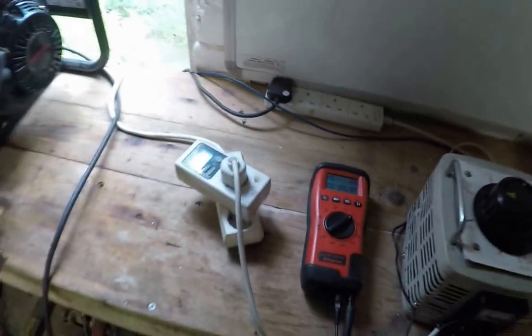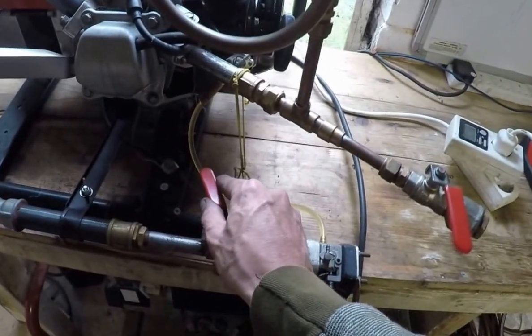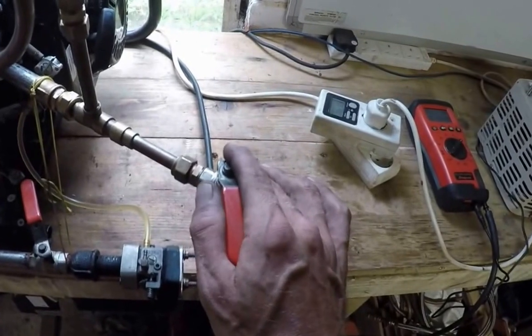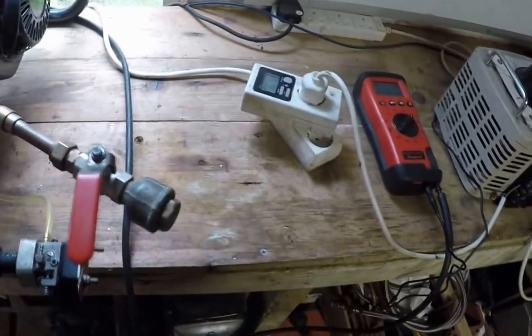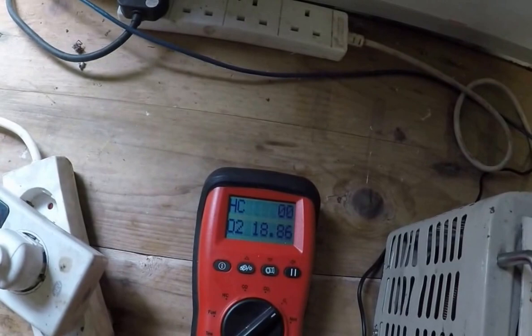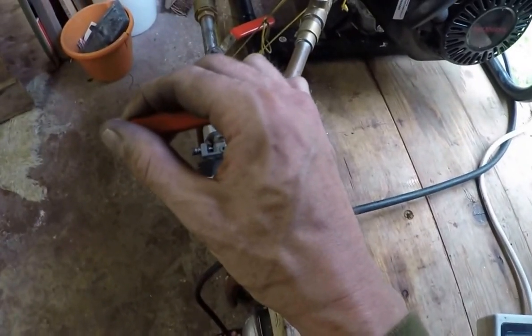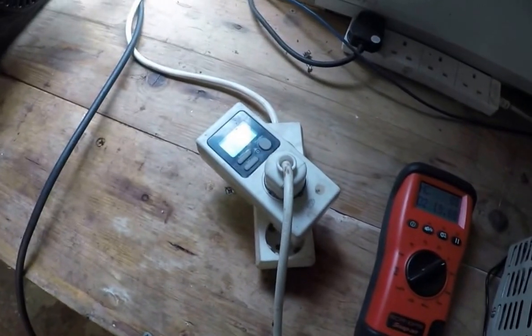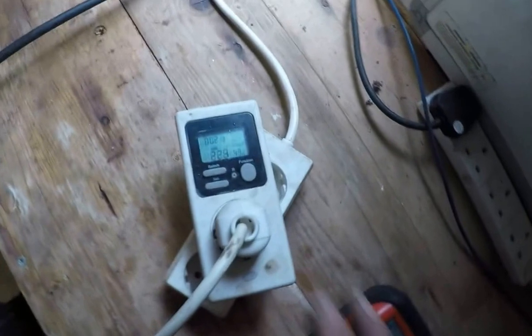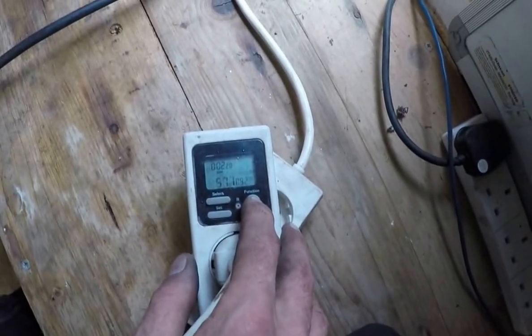Let's start bringing it under load now. We're already going fairly quick so we'll just wind up a little bit of load. Take a little bit more air, more load. There's our amperage — 560 watts, 570 watts.